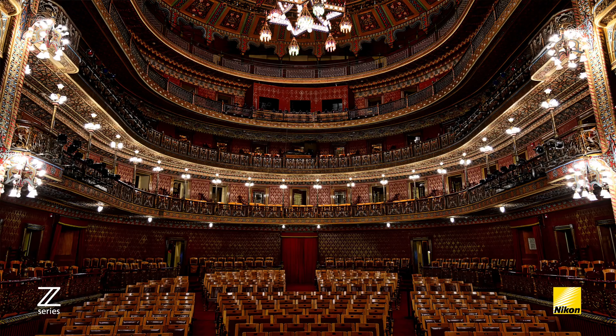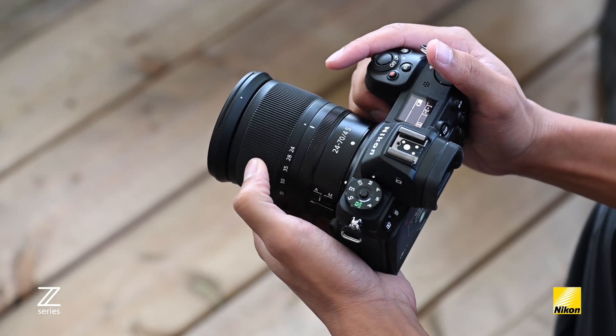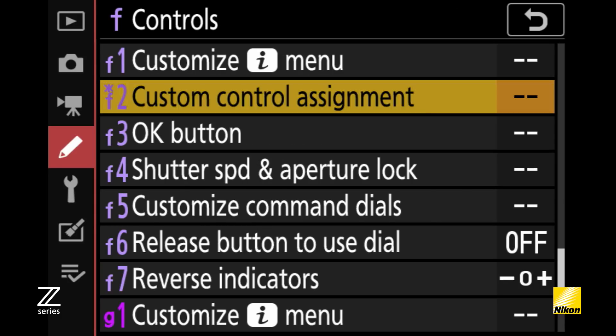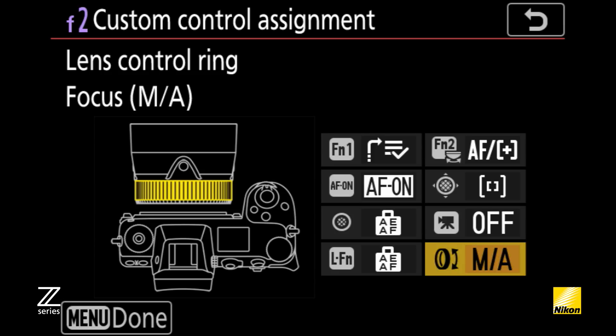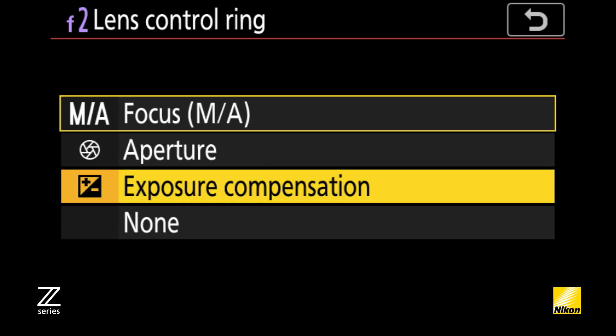The Nikkor Z 24-70 f/4 S zoom lens covers a sweet spot of the focal length range, capable of capturing wide-angle landscapes one moment then portraits the next. It's sharp in terms of image quality and with its buttonless retractable design, it looks sharp as well. All three lenses use a Nikon-developed stepping motor that delivers fast, accurate, and near-silent focus. The manual focus ring is customizable thanks to its fly-by-wire electronic design, allowing you to change the lens control ring functionality from manual focus to aperture to exposure compensation — or deactivate it entirely.